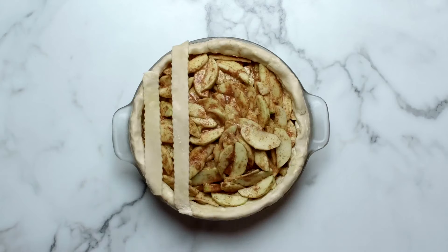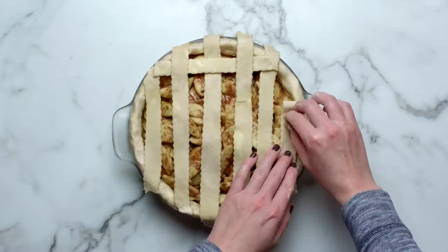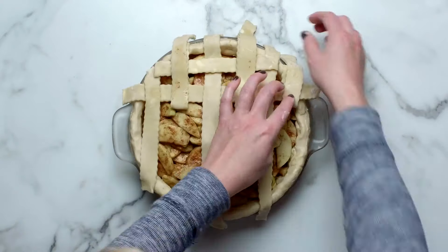Use 12 one-inch strips to make the beautiful lattice decoration. Carefully thread the pie dough strips over and under one another, pulling back strips as necessary to weave.